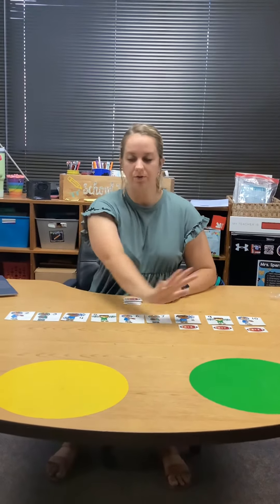You're gonna keep going till all your football cards are sorted. There might be more than one with a character. Then take a picture and put it on Seesaw.